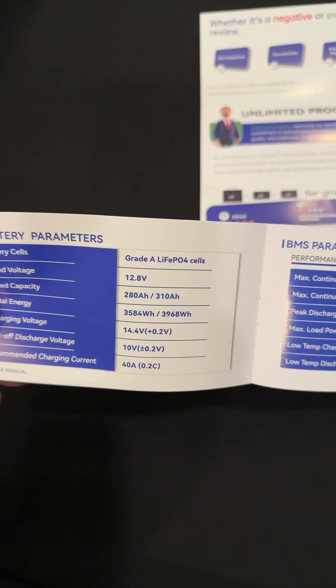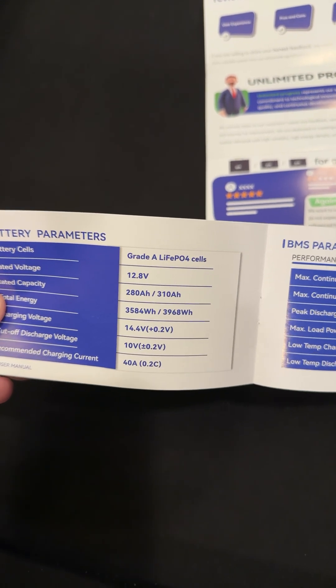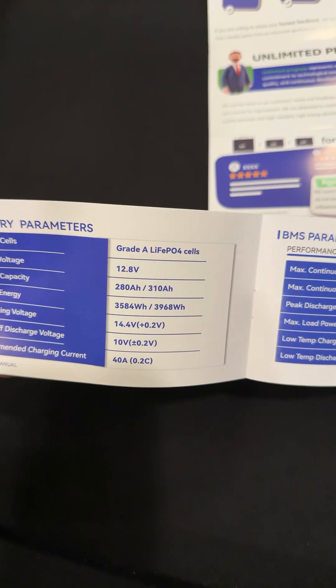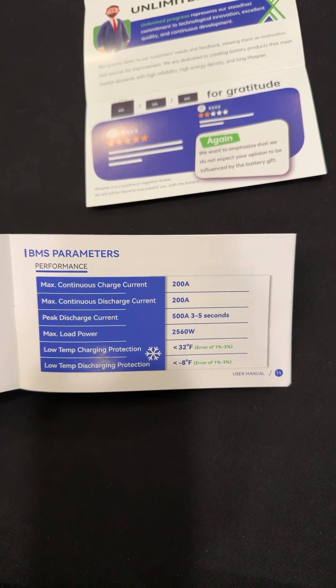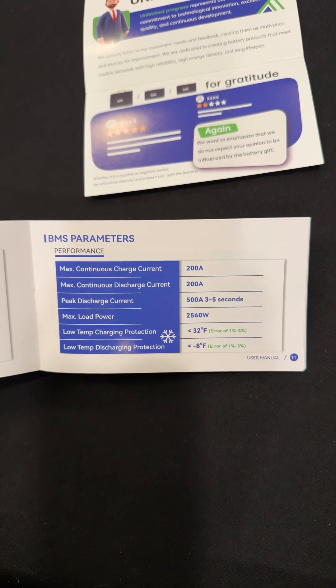Look at the specs here: 280 amp hour, slash 310 amp hour — not sure what that's all about. But this thing is crazy. It says 40 amps recommended charge current, and over here, 200 amp BMS. I mean, this is amazing — 500 amps for 3 to 5 seconds, 2,560 watts.